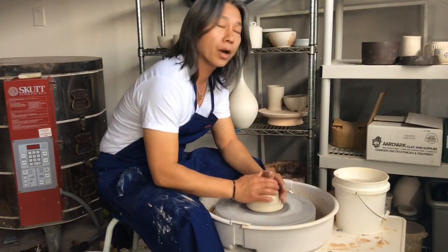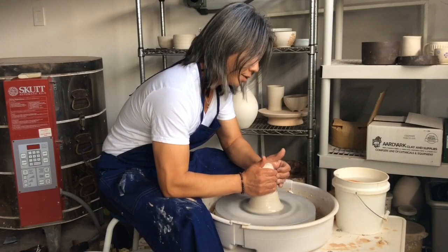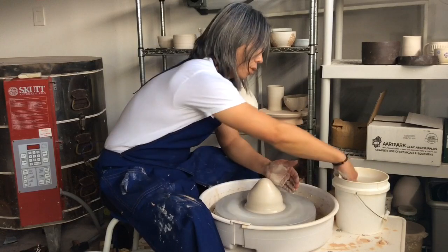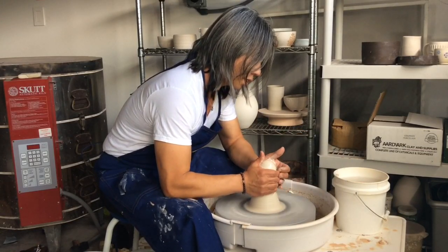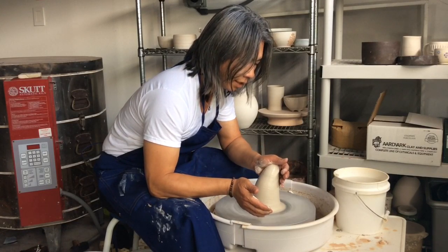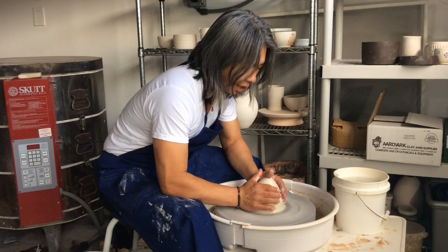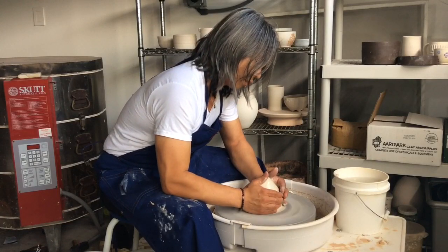I'm going to go ahead and cone up and down three times, maybe four. Coning down — that's one. Here's my second cone up, and when you come down try to pivot forward so the clay is leaning away from you, then use your right hand to support the side. I'm using Coleman porcelain by Arvart Clay.